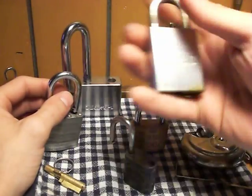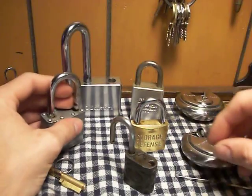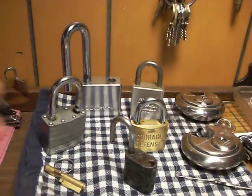I'll get these two open next time and I'll have a key made for this one. Thanks to all you who watch, and peace out — and remember, don't break the law.